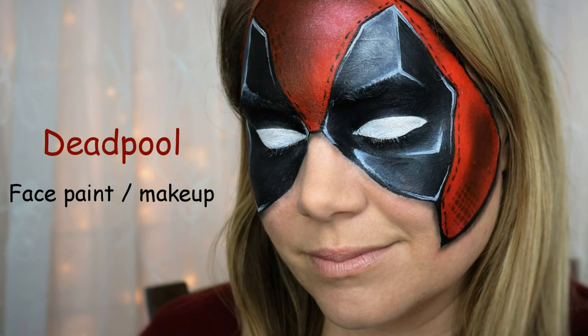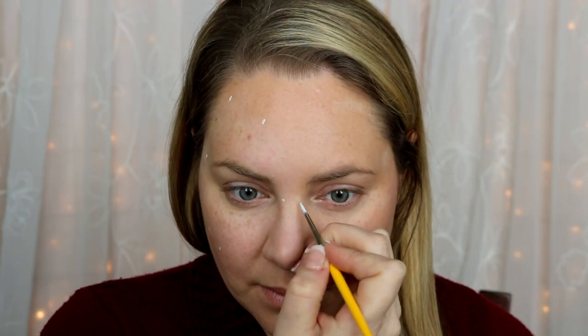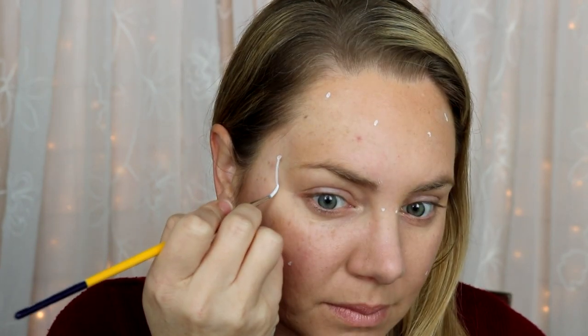Hi guys, today I'm going to show you how to do this super fun and awesome Deadpool mask. I usually don't trace out my designs first, but I decided to this time just to make sure the mask was nice and symmetrical. I placed dots as markers — wherever a point is on the mask I placed a dot — and made sure all the dots were symmetrically placed. From there it's just a matter of connecting the dots, which makes your job a lot easier.